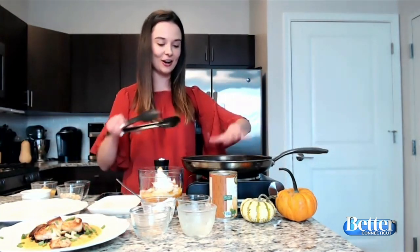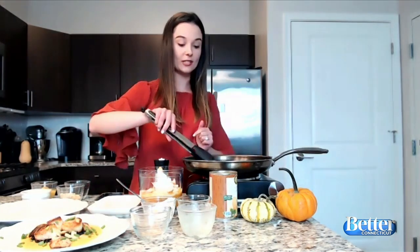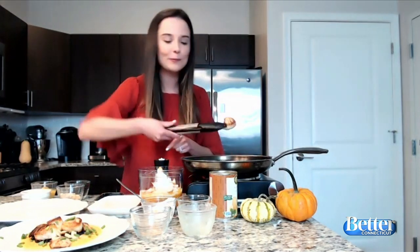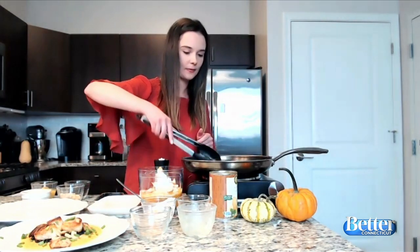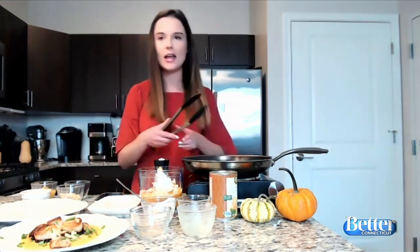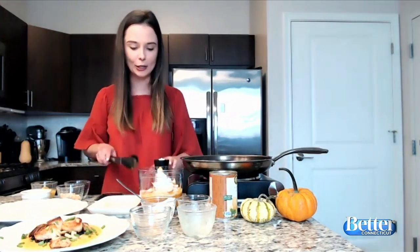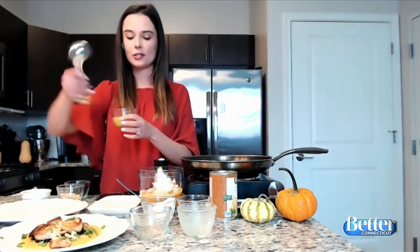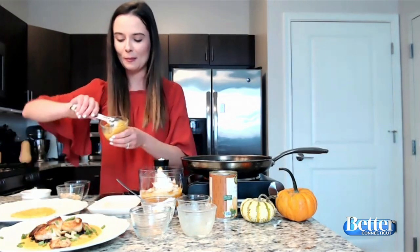And then here are our scallops — we're going to flip them over. They're starting to brown really nicely, as you can see. We're just going to flip them over and flip the mushrooms over too. They're caramelizing in the pan; it smells like heaven in here. Then we're just going to start to plate. We're going to take our butternut squash puree and just generously put a dollop on the plate and then make a nice little smear on the plate.